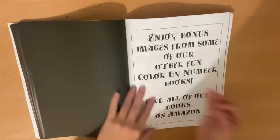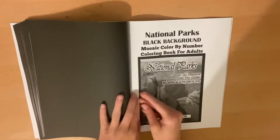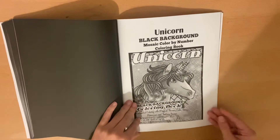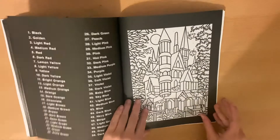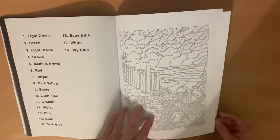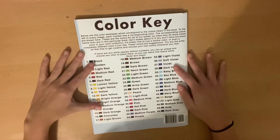And then of course we get our bonus images. We have camping black background, national parks black background — which is a super detailed book — unicorns black background, autumn black background, and then the beach and your regular line art. And then you have to leave their reviews on Amazon. And then your color key on the back.